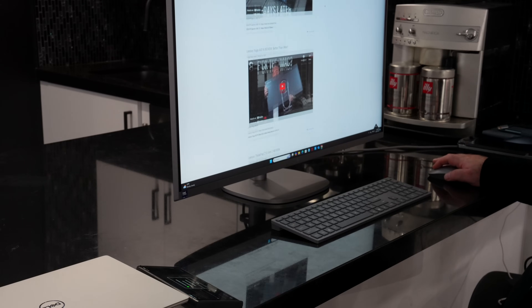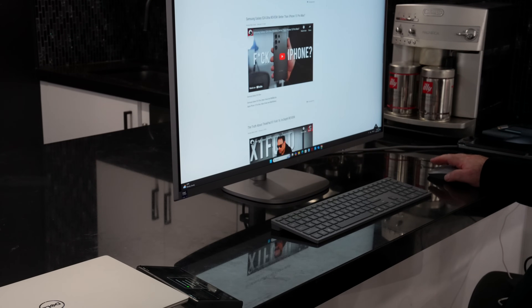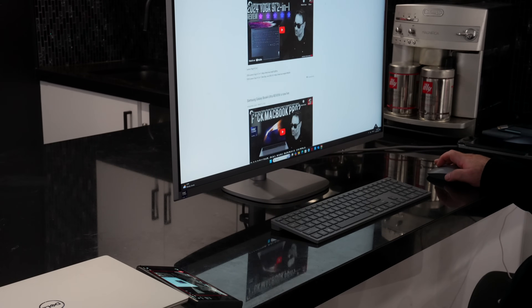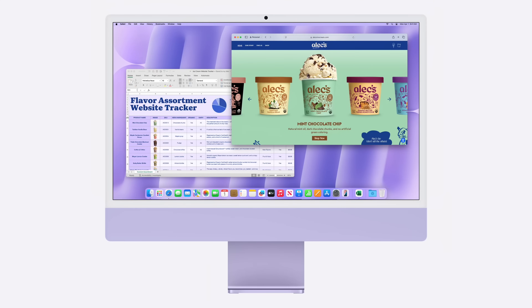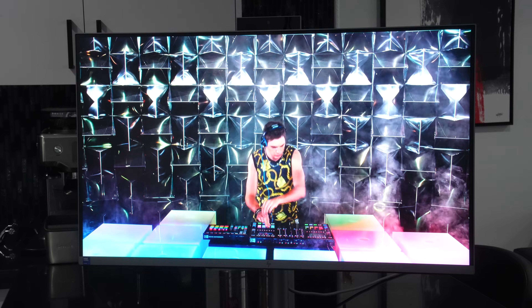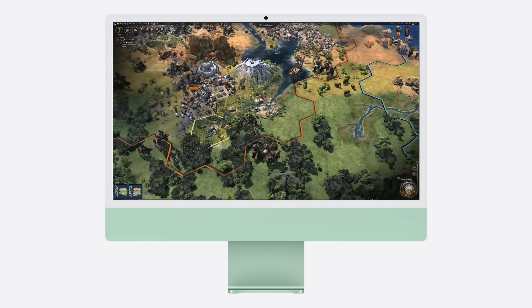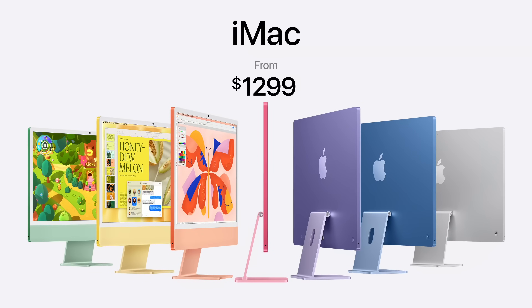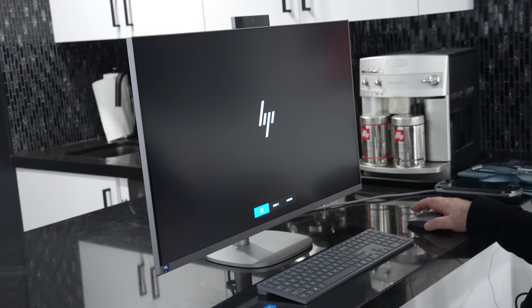One thing I would have liked to see is a higher refresh rate — this has a pretty standard 60Hz, and 120Hz would have been great. I'm not sure if they could have sourced the panel at this size with 4K resolution, but that's on my wish list for the next iteration. Looking at this display, it looks a lot better than the new iMac M4 that was just announced, especially with the three micro bezels around the sides and very minimal bezel on the bottom — something you don't get with the iMac M4, which I think is an eyesore.